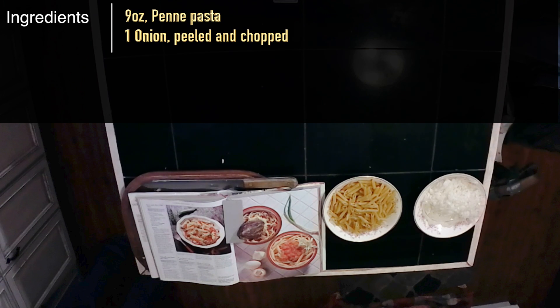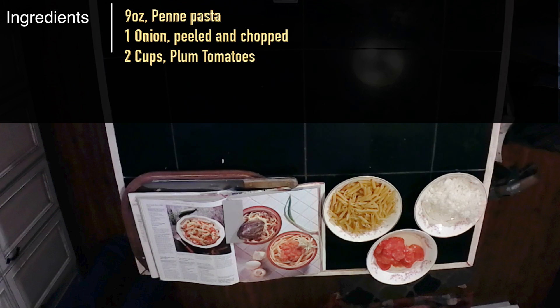Ingredients: one nine-ounce package of penne pasta; one onion, peeled and chopped; one large can, about two cups of plum tomatoes — I'll be using some frozen plum tomatoes from this year's garden; two red chili peppers, seeds removed and chopped finely. I couldn't find red chili peppers, so I'll be using diced green chilies, about a four-ounce can, fire-roasted and peeled.